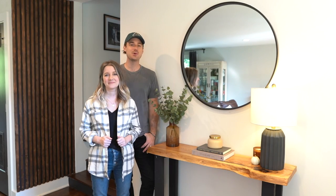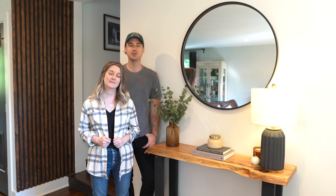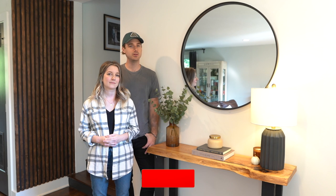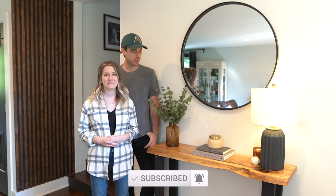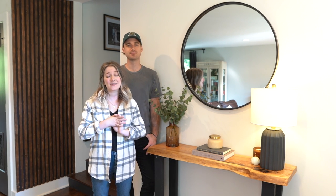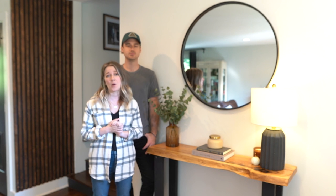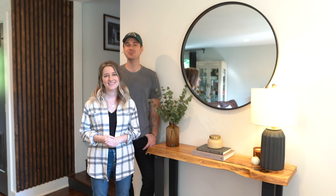Thanks so much for watching this video — we hope you enjoyed it or found it useful for any of your woodworking or DIY projects. If you did, please hit that like button — it would really help us out. If you have any questions about what we did, let us know in the comments below, and hit the subscribe button and notification bell to be notified of more projects like this. In the description box below, we've got links to the Rubio Monocoat finish and oil, and any other products used. Thank you so much for watching and we'll see you in the next video.